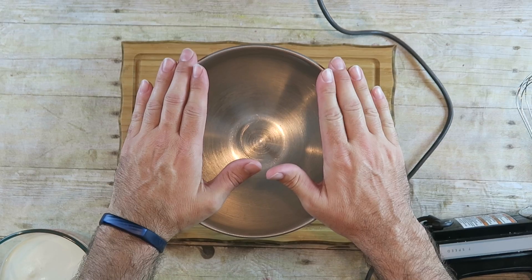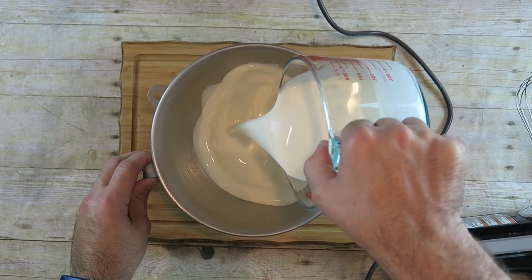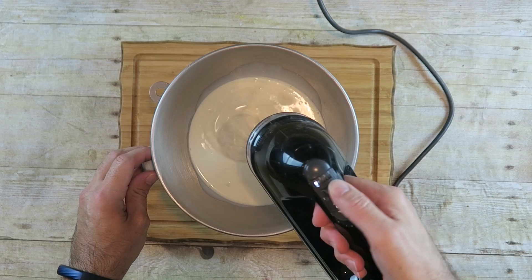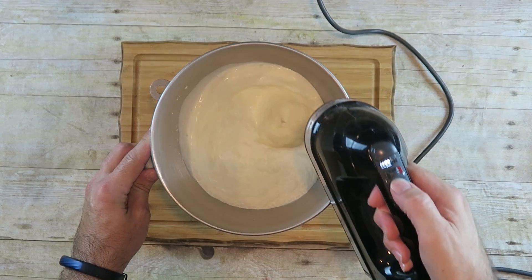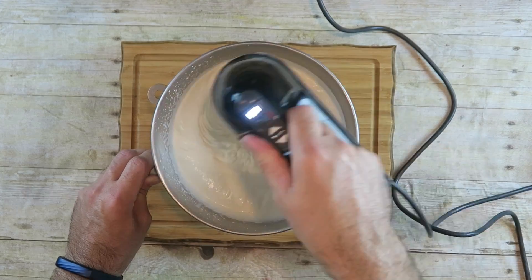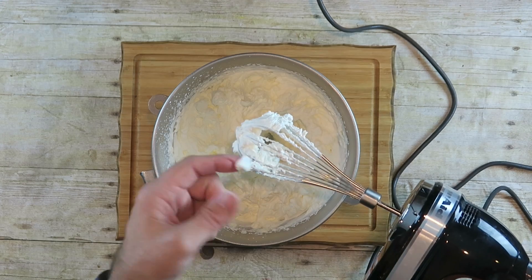Now we need to prepare our ice cream base. I have a large bowl here which I put in the freezer just to get it nice and cold — this will help the process. I also have two cups of heavy whipping cream, which is also really cold. I'm going to pour this in and whisk it up until it's nice and firm and stiff, and after only a couple of minutes it should be nice and firm.